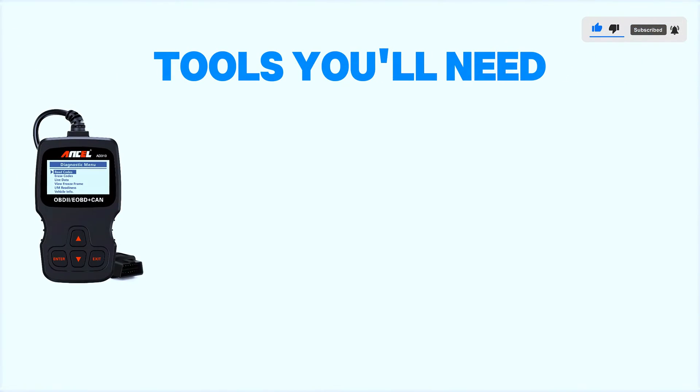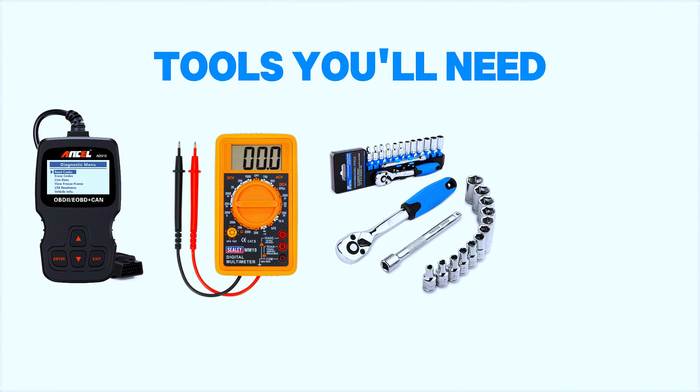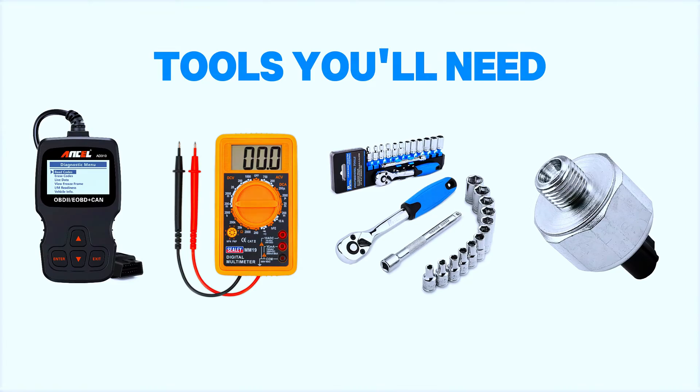Tools you'll need: an OBD2 scanner, multimeter, ratchet set, torque wrench, and a replacement knock sensor if needed.